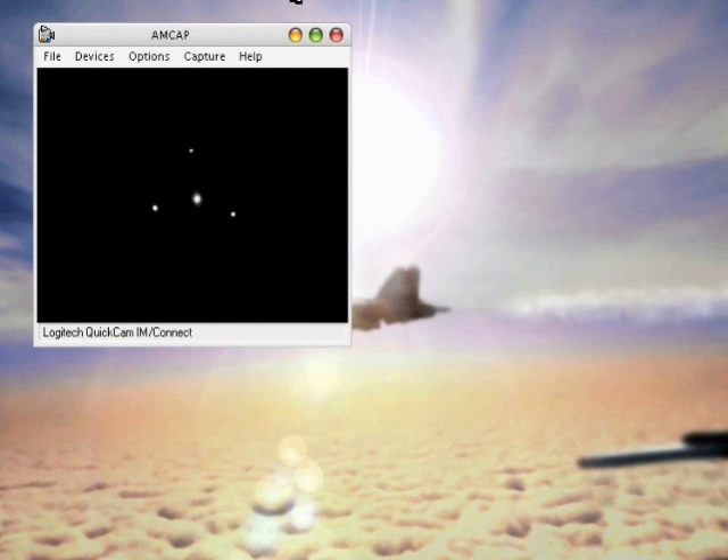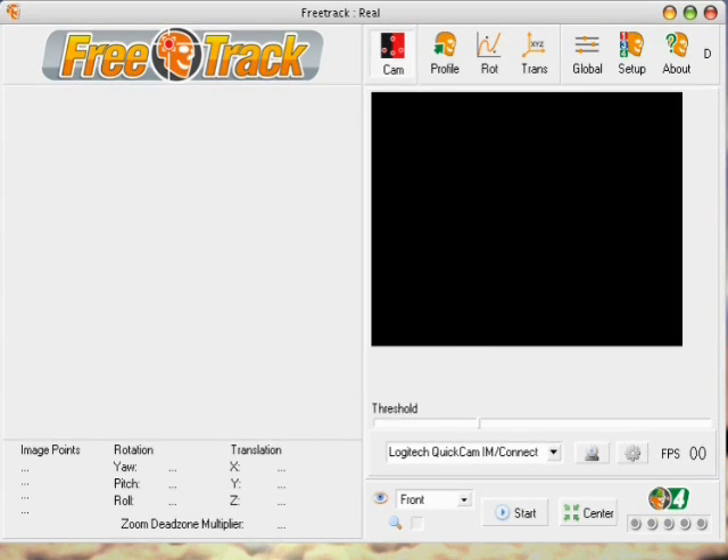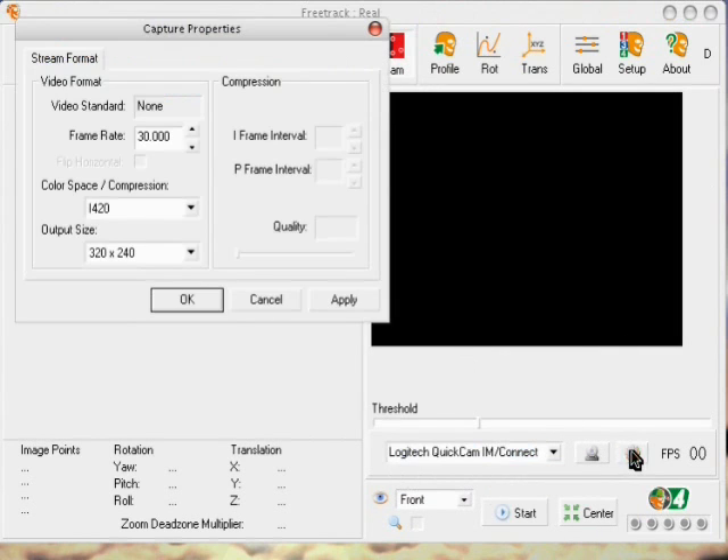Now we will switch to FreeTrack and I'll show you how it works. After you have installed FreeTrack and run it for the first time, you have to set your device. Click here for Logitech — and the same options I showed you for the test cam are available here.